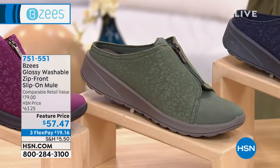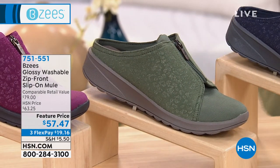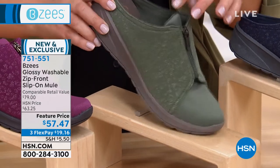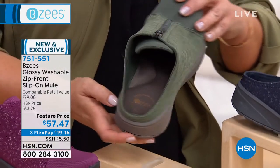I want to be able to slip my feet in and just go, so here at HSN we adore mules. This is five-star rated. Just because it has the zipper doesn't mean you have to open and close it to slide into this shoe.